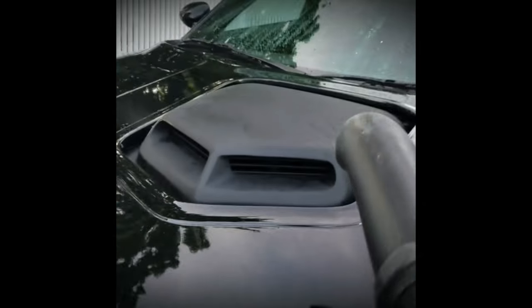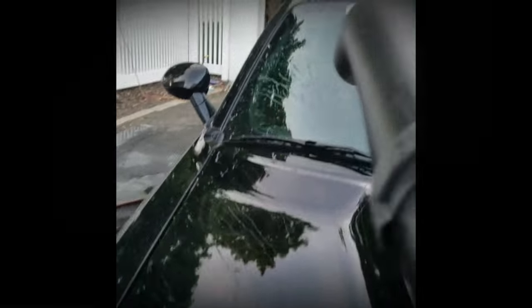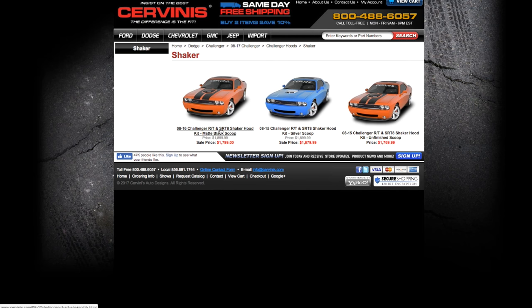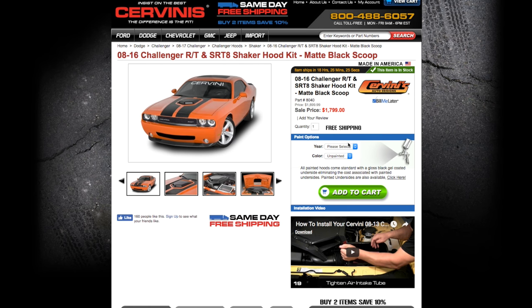It's important to note that the Hemi 392 Hemi badging is not included in this kit. I picked that up from Amazon — I'll drop a link in the description for you guys if you're interested. The kit gives you almost everything you need to install the shaker hood on your car, and I'll get to the details on what's in the kit and the 'almost' a little bit later in this video.